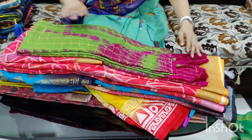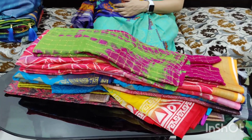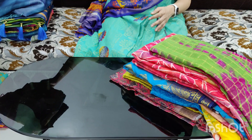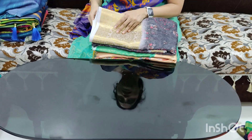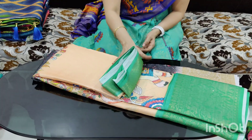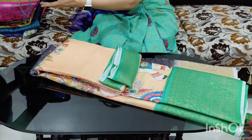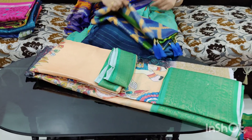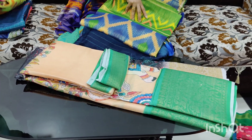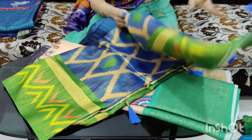Pure Georgette with Jerry Bore Gold Borders. 750 rupees and 850 rupees. This is one of the best collections. This is only single jari. This is an appurva collection — it is very good. It is 850 rupees.